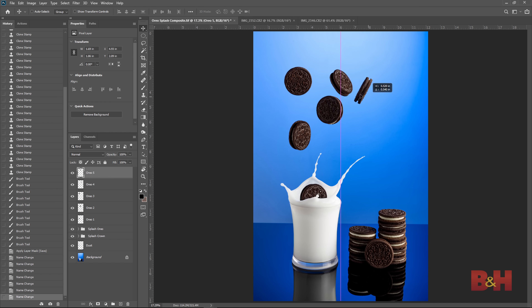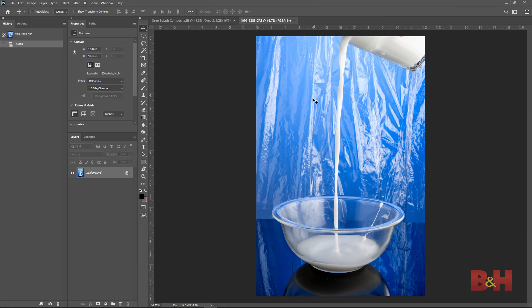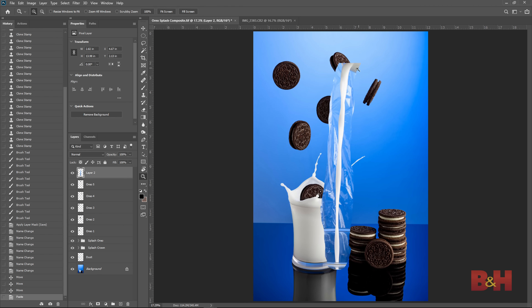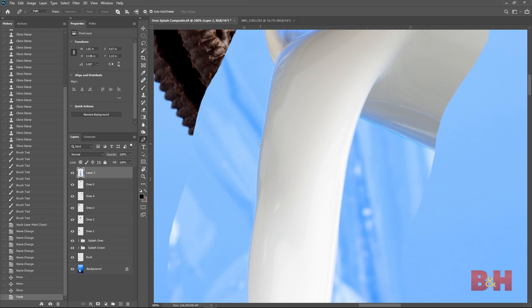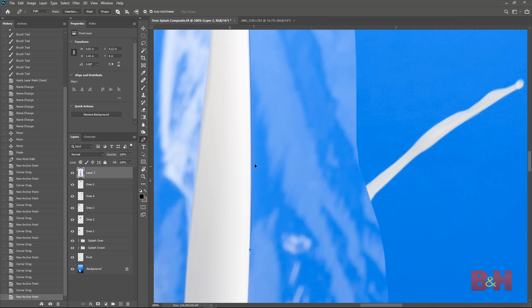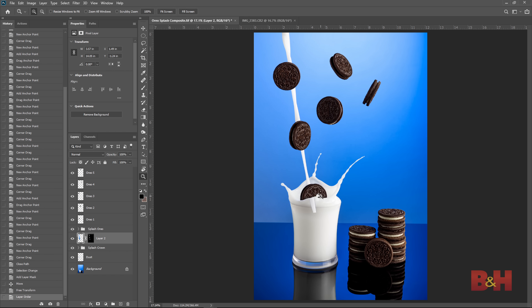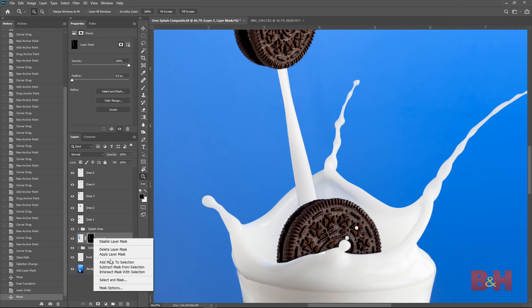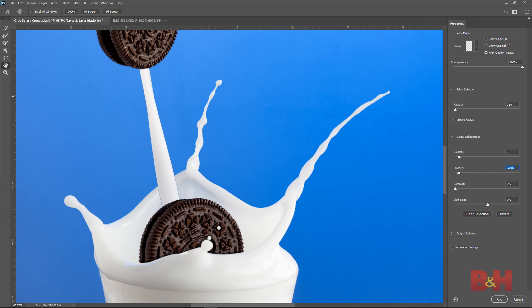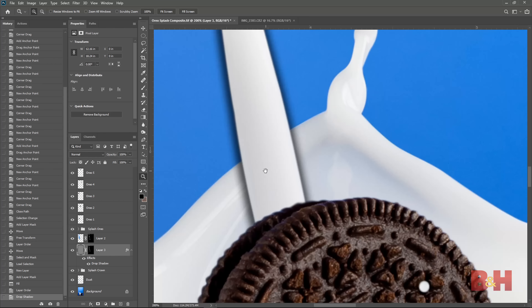I went ahead and added several more cookies placed around the image to fill the space above the milk splash. The next element is the milk pouring into the cup behind the cookie. I'll use the lasso tool to copy it into the image and cut it out with the pen tool — I'm using the pen tool because highlights reflecting off the plastic wrap in the background can confuse the magic wand and accidentally select the milk. With the milk pour cut out, I'll place it on the left side and move the layer underneath the cookie in the splash. I'll use Select and Mask to refine the edge and pull in the blue halo, then add a shadow from the pour onto the back wall of the splash.